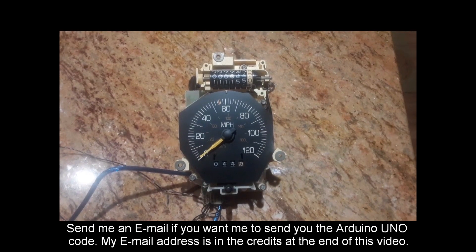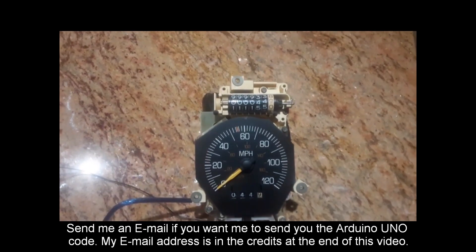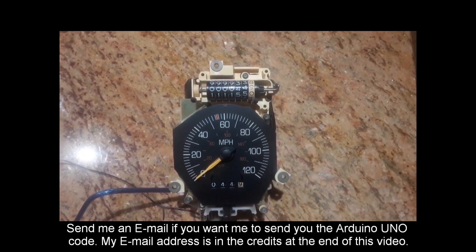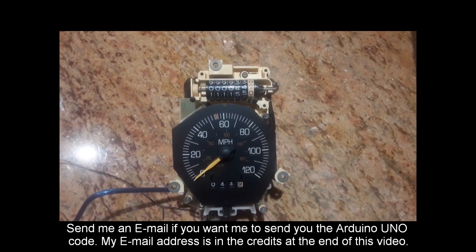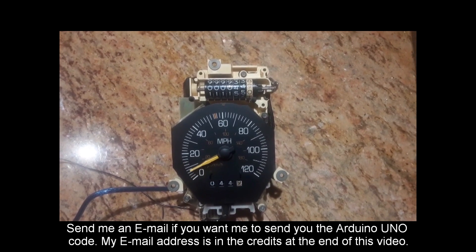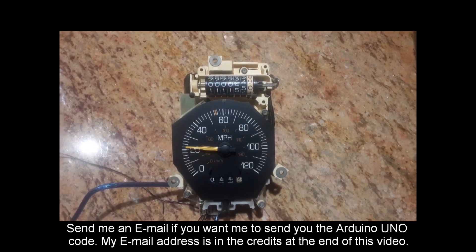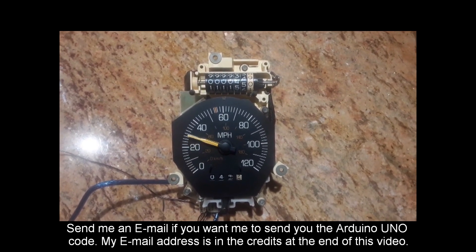This is the setup to test the Fiero speedometer. Let's get the parallax arrow out and get you a better view of it — it looks like it's right on zero. The meter should be straight up and on an angle from what you would view it, just like in the car. So I'm going through sending pulses at various pulse widths to simulate the speed.